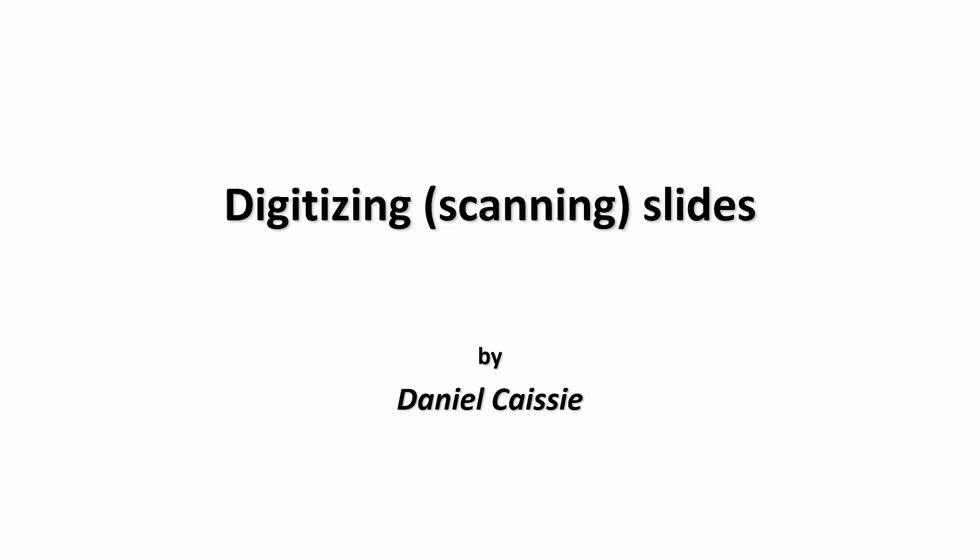Hi, my name is Daniel Casey and today we're going to be looking at digitizing or scanning slides. So if you're like me, you've been doing some photography for many years and may have a collection of slides which you would like to capture digitally. This is basically a very easy, small project that you can do.